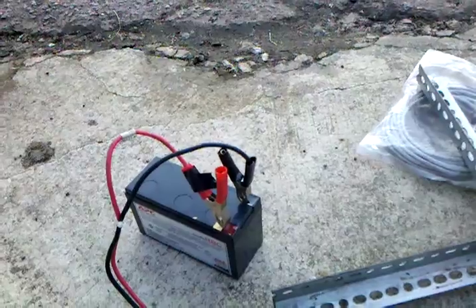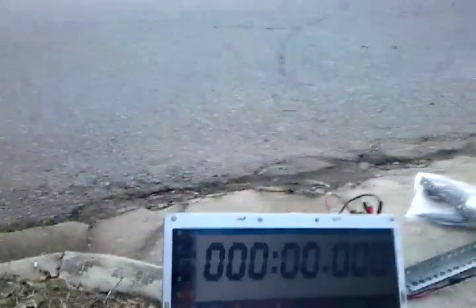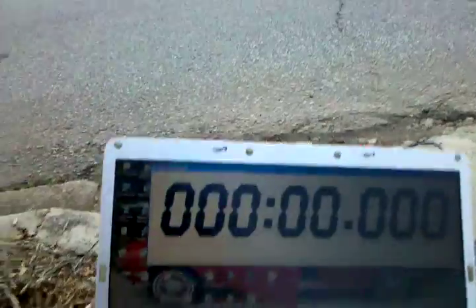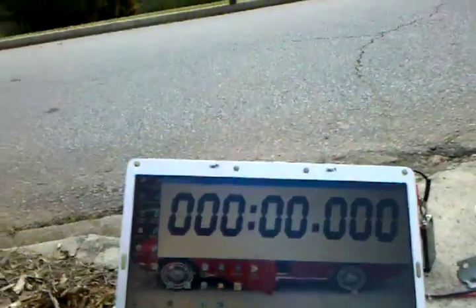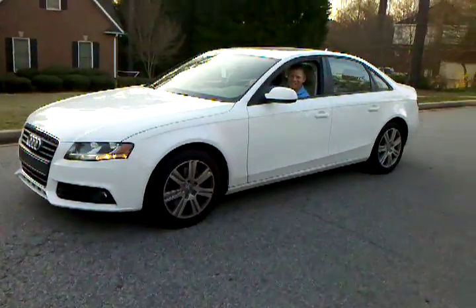The sensor actually has a very low power draw. For this test, we're going to our old trusty laptop here. This laptop will keep the time. We're going to use Steve and his 2010 Audi.